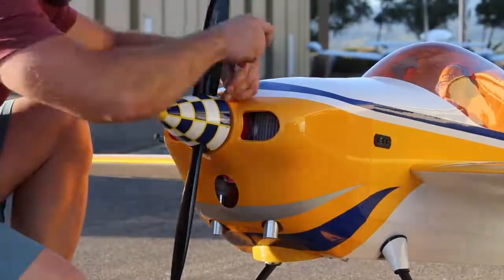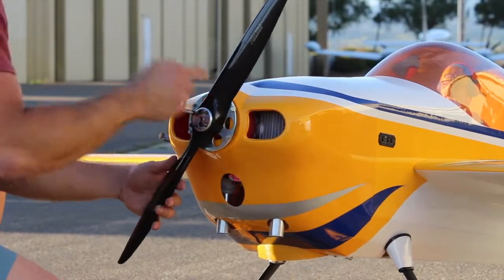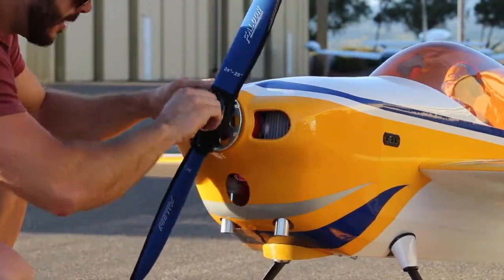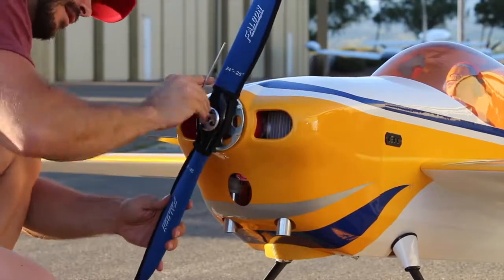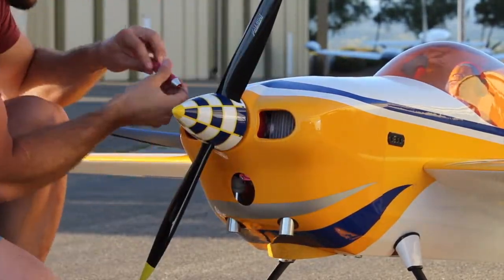In the previous clip you can see that we got 31 pounds of thrust. So that was static thrust. So now we're gonna change out the prop for the new 25 by 9 carbon fiber gas prop and let's see how this thing pulls.